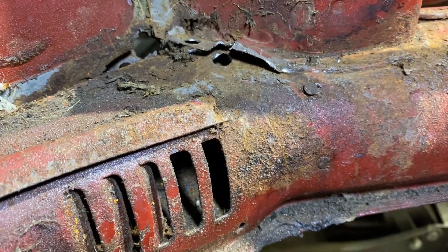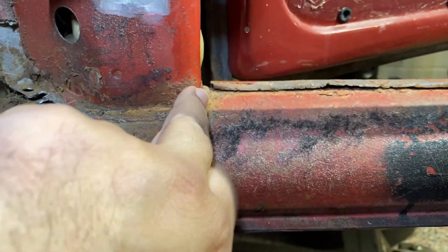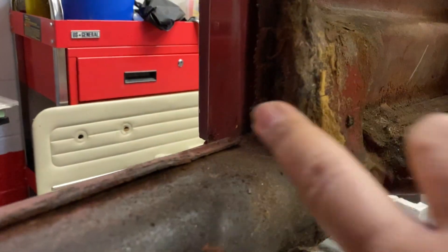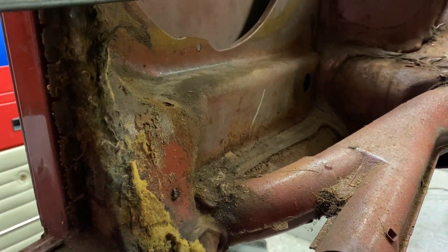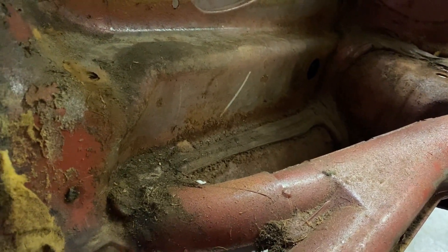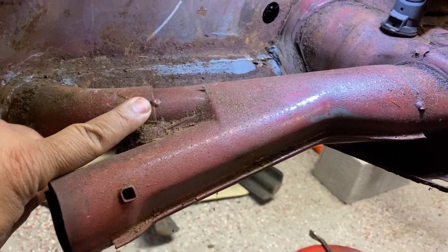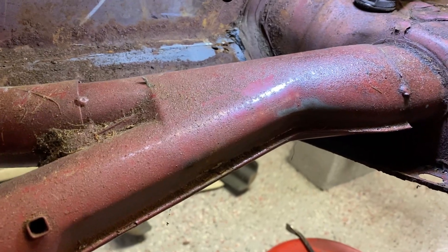The next step will be to cut with the sawzall as close to this door pillar as you can, and then cut the other side close to that door pillar as well. Then we'll use the dremel to cut out some welds and remove the rest of the heater channel. There are more spot welds on this side where the sealant is. I also need to remove this piece of ductwork — it's welded here and here, so I need to grind that off first to take it out.